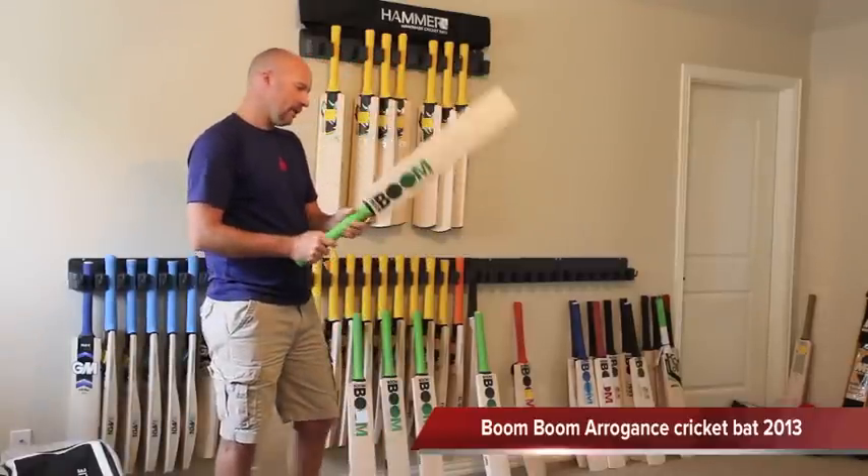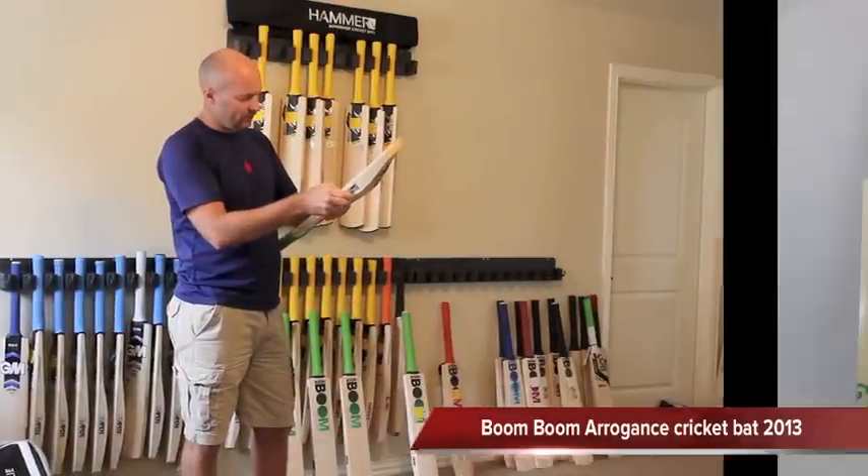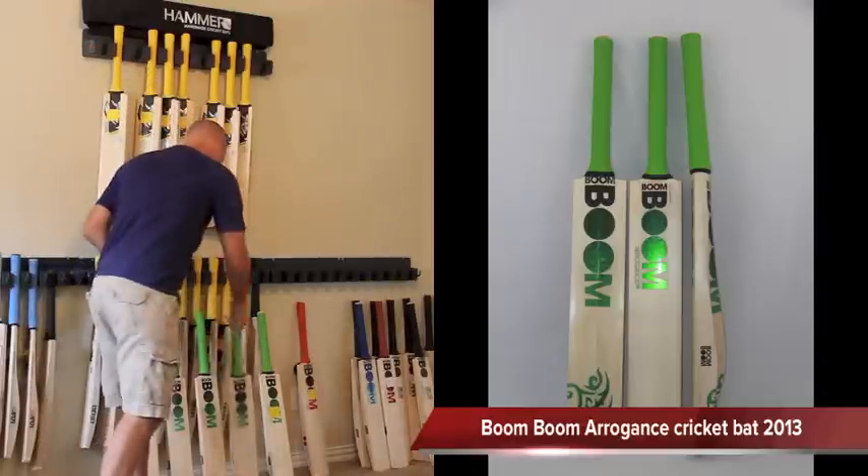I do have quite a few of them. This is the 175. You're looking at 9 relatively straight grains on the 175.